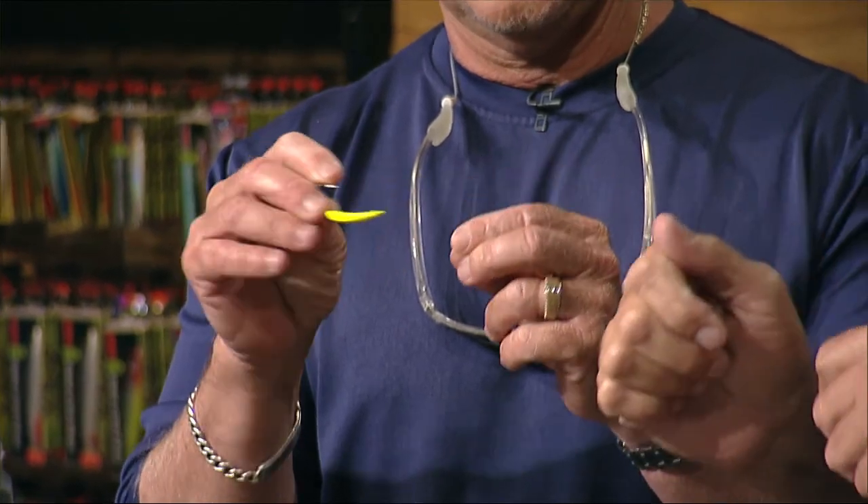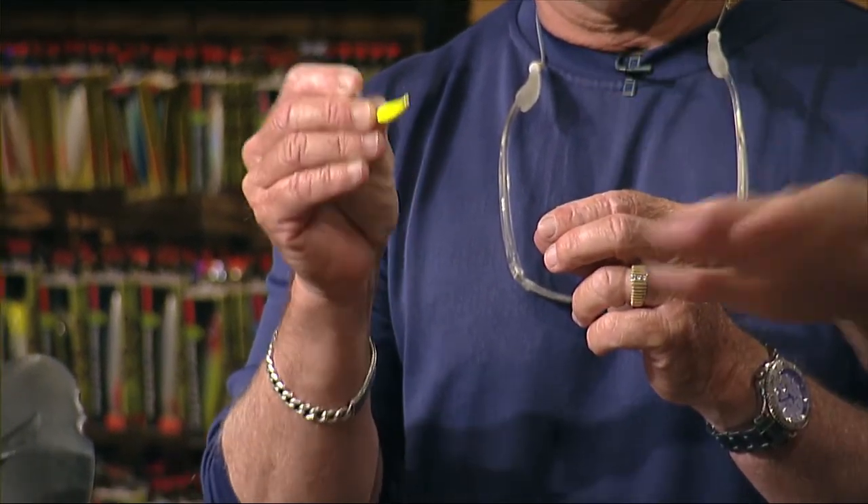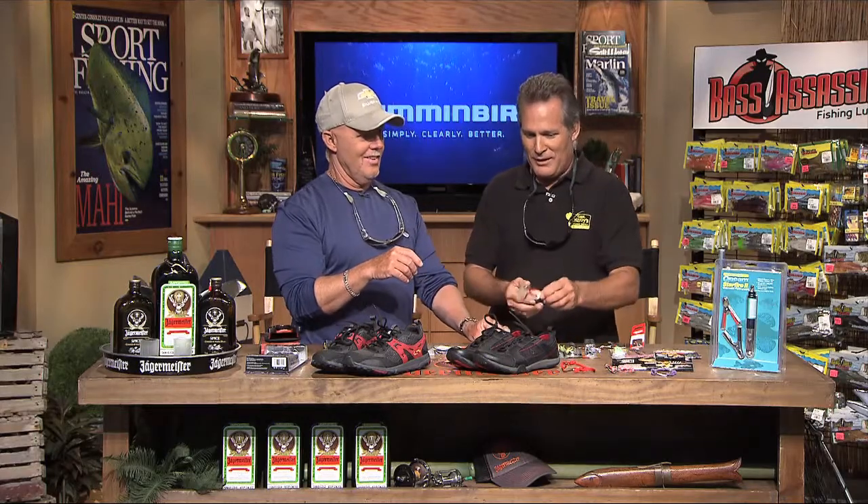You wing it out there and just pop it — it darts real slow, does all kinds of weird stuff. You pop it and pop it and work it. And not to pass up on snook either.